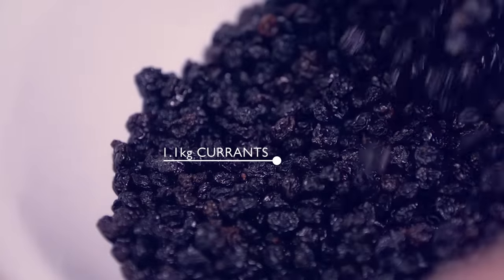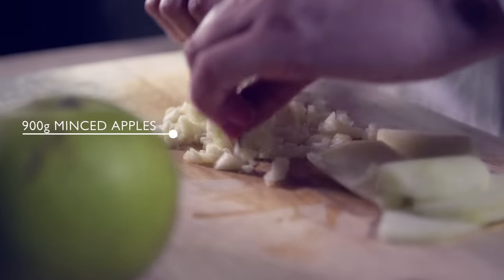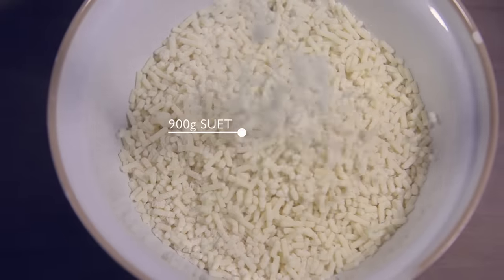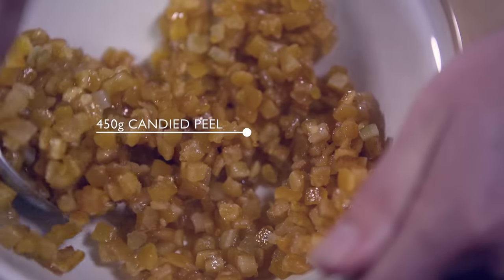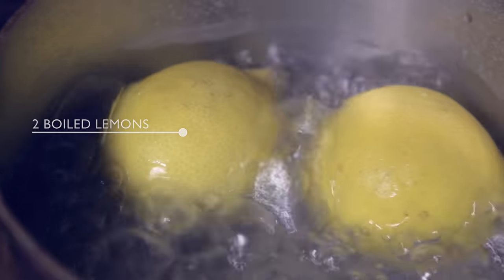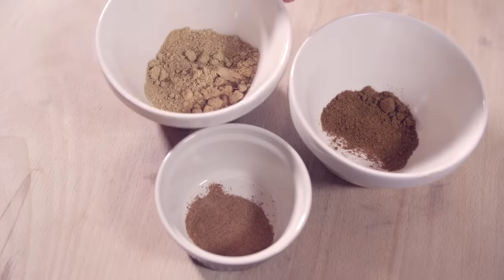currants, minced apples, suet, raisins, some candied peel, two boiled lemons and two grated lemons,